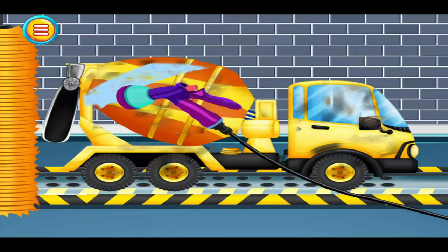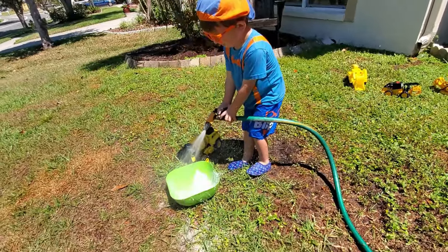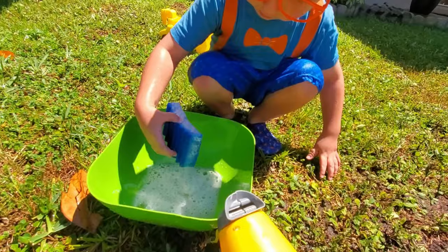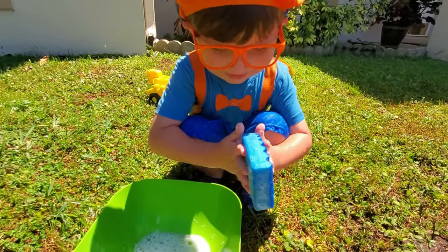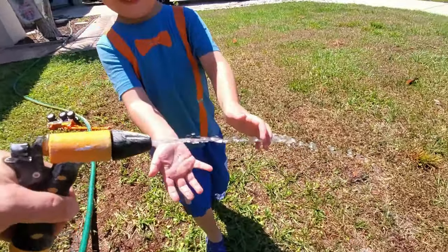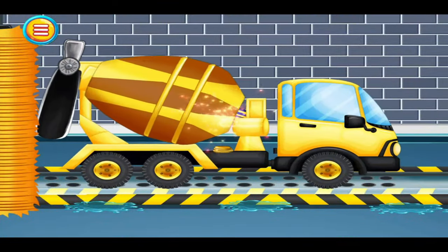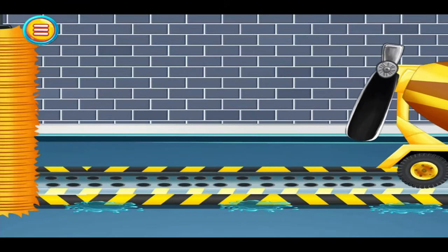Well first we gotta soap and suds it — soap and suds our hands and face. Then we gotta scrubby scrubs it. Scrub it real good, we want to get all the dirt off. Then we gotta rinse the stubby nubs it. Rinse the stubs and scrubby scrubs. Soap and suds and scrubby scrubs. Rinse the nubby stubby nubs. Soap and suds and scrubby scrubs. Rinse the nubby nubby nubs. Yay, great job!